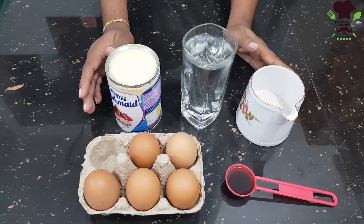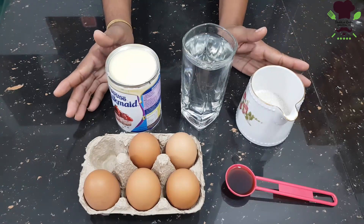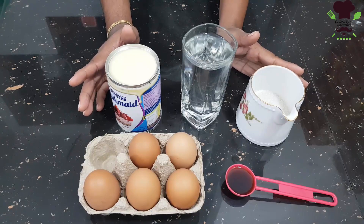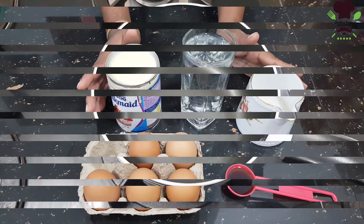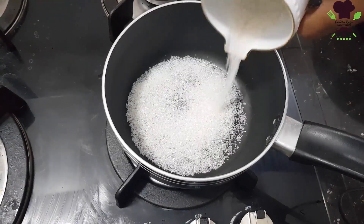If you want to add caramel, you can add caramel. Now we will add the caramel into the pan.